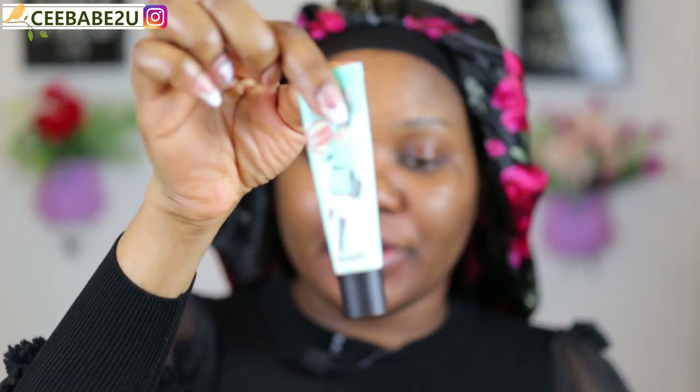Welcome back guys. So the first thing I do is apply my primer — you all know the primer I use, this is the Benefit professional primer. I'm just gonna apply that quickly. I've moisturized my face already. Now I'm using my early girl color corrector to blow out all the flaws on my face.